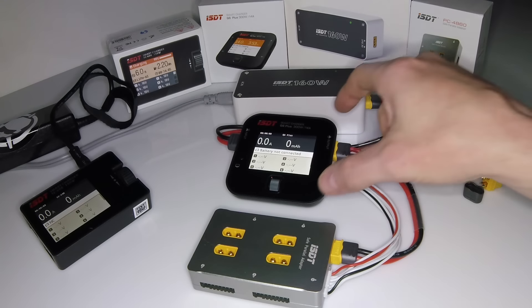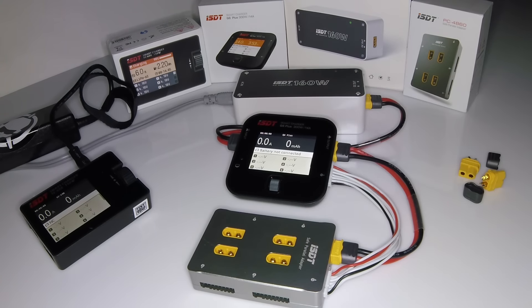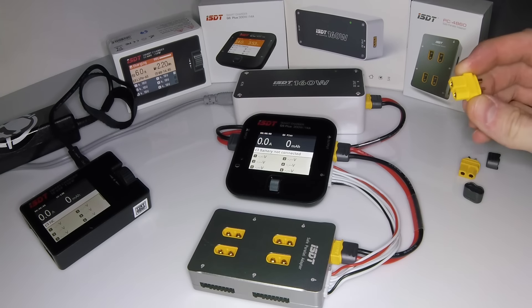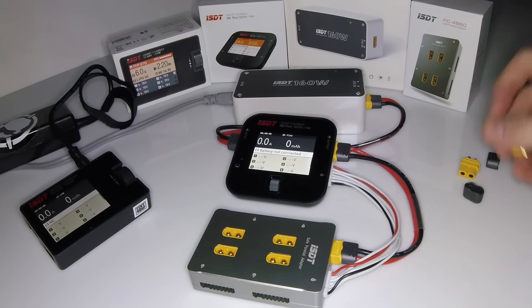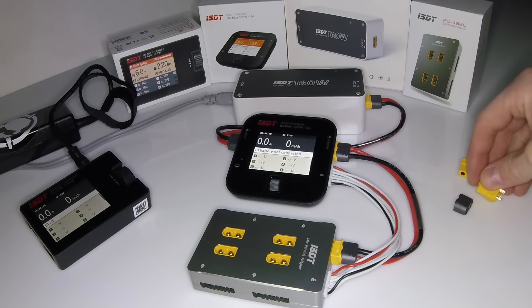So let's go over this first. This is the Q6 Plus — 300 watts, 14 amps. So if you are parallel charging and want to charge more than four batteries, this guy can do it. Also, in the box it did come with adapters — your normal XT60s and the caps so you can snap them together instead of having to use heat shrink.